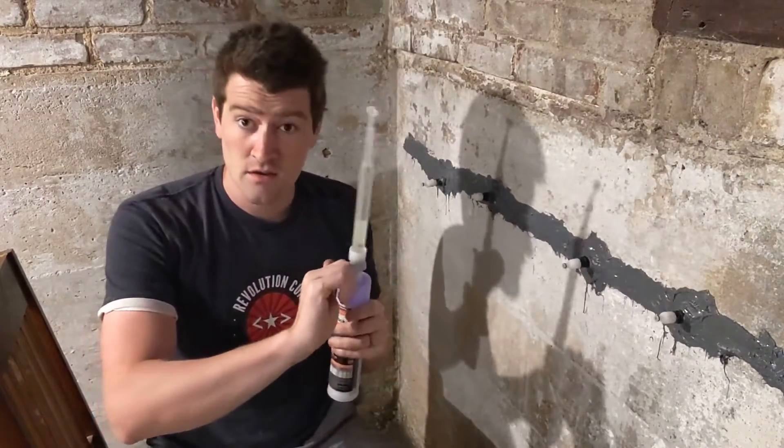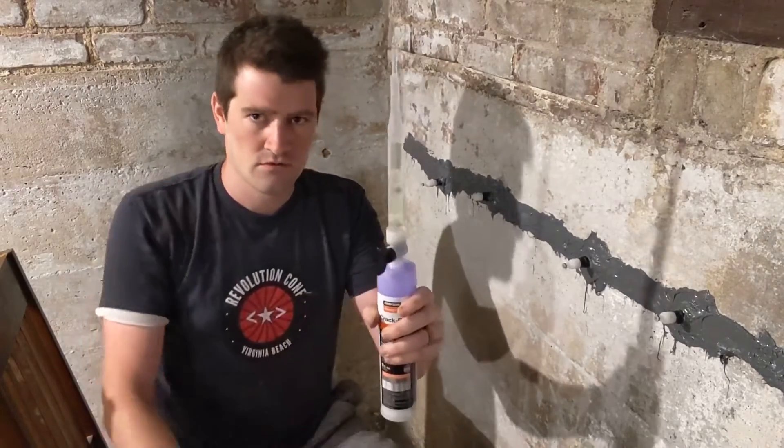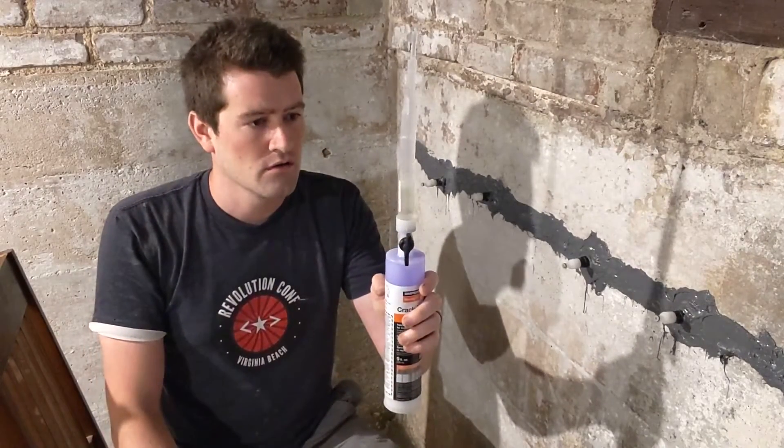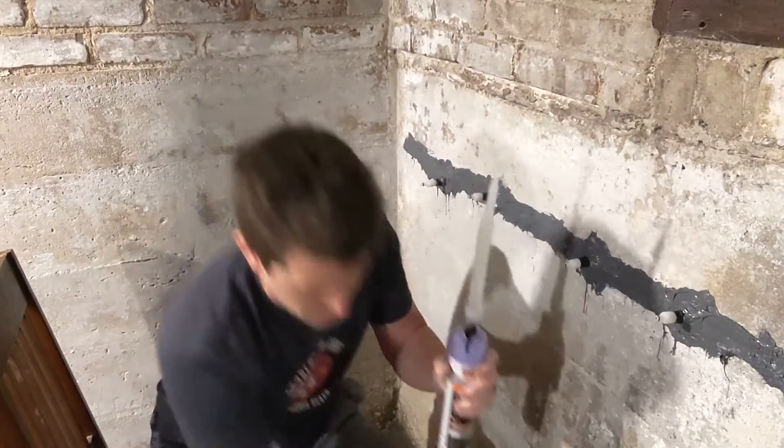These two need to combine, and when they do, they'll start to harden, and so forth. Okay, so they're combined.